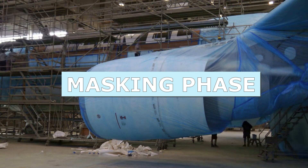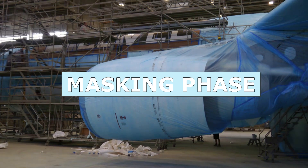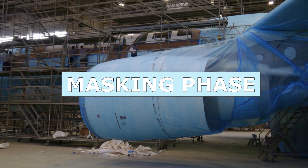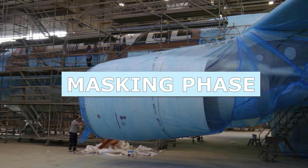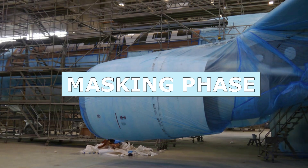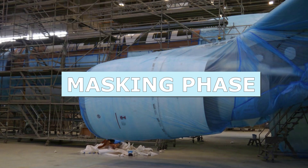The next step is surface preparation. Since in most cases the plane to be painted is not new, but an aircraft to be repainted as a maintenance operation, the previous layer of paint must be removed before a new coating is applied. There are two ways of removing an existing layer of paint: mechanical and chemical stripping.